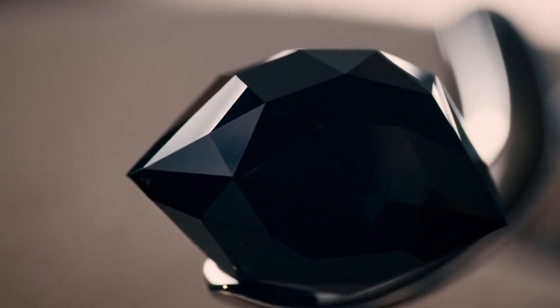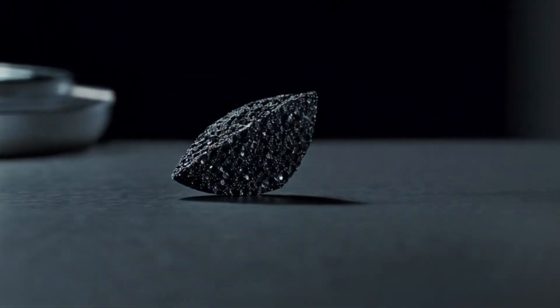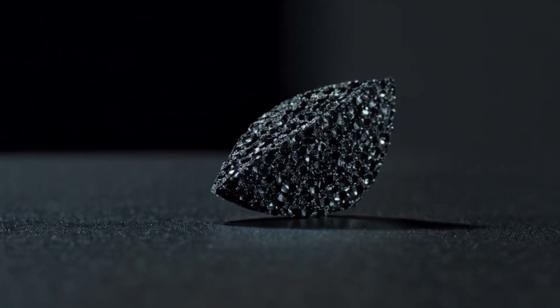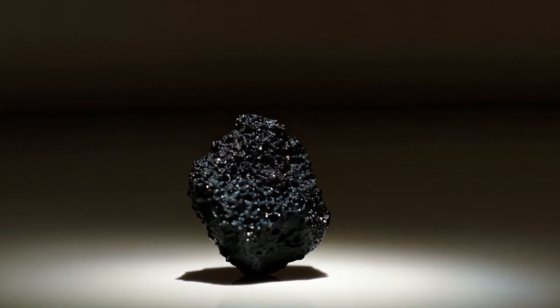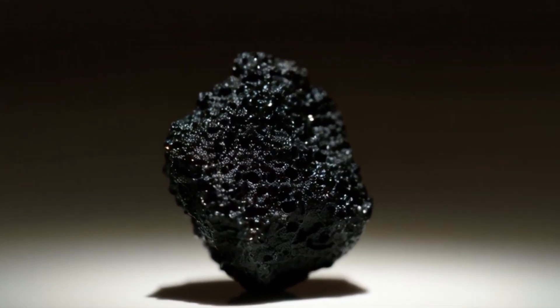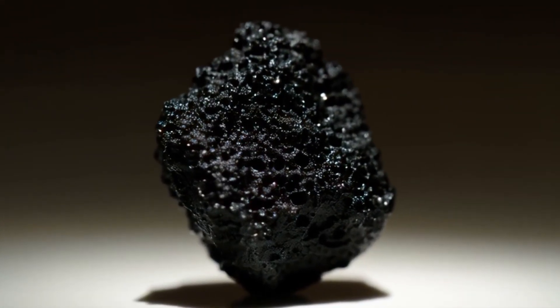The light reflection test. Real carbonado diamonds have a metallic or greyish reflection, not a rainbow sparkle like fake stones. Place your stone under a bright light and observe how it reflects. Real carbonado gives off a subtle silvery shine, while fake stones usually show colourful rainbow-like reflections.